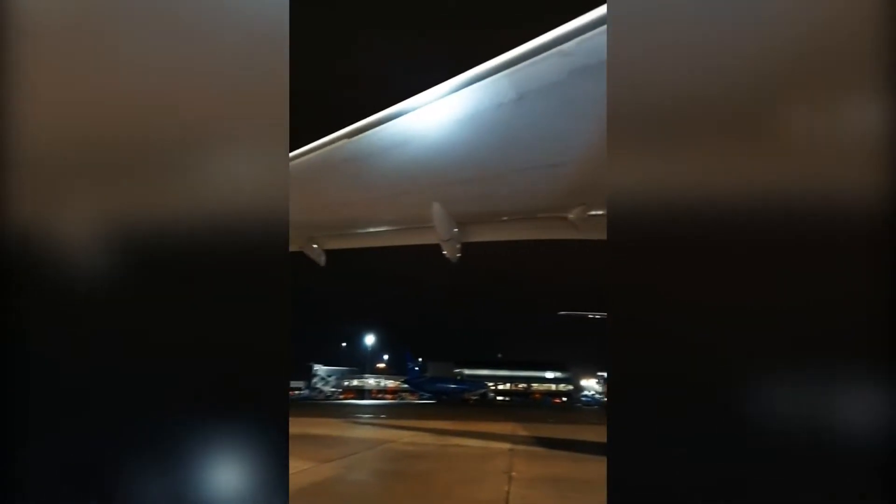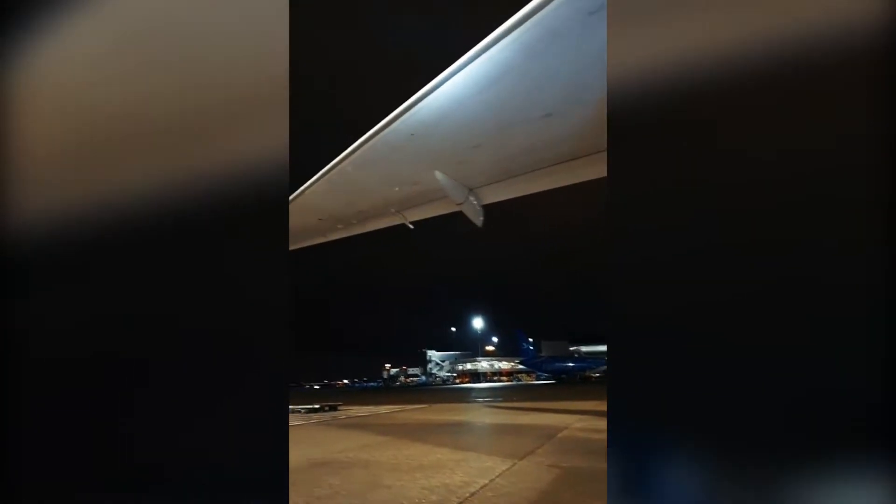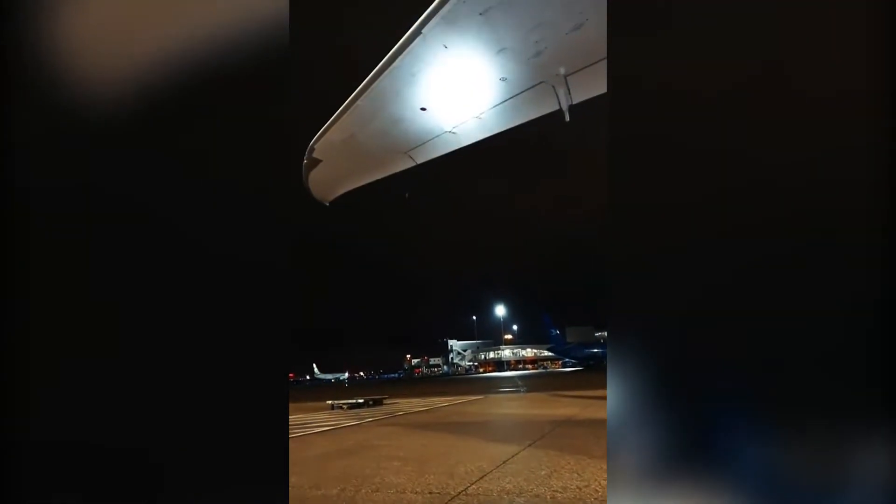Checking the leading edge of the wing for any obvious damage, bird remains, things like that. Where I shine my light there's the fuel vent — we check if that's free and clear.